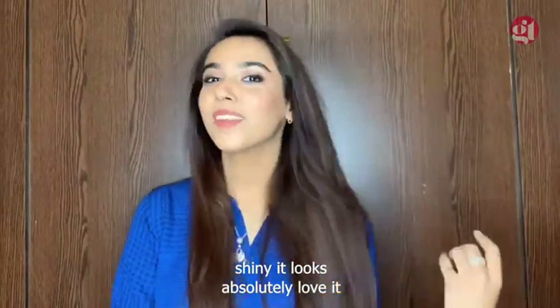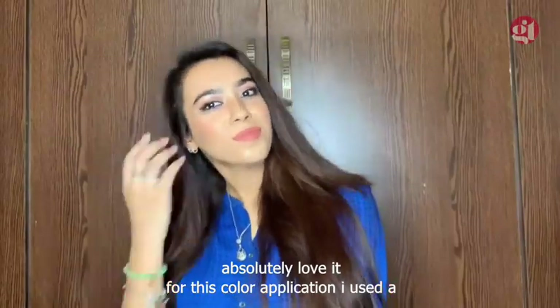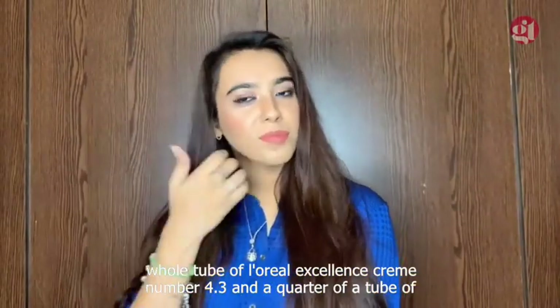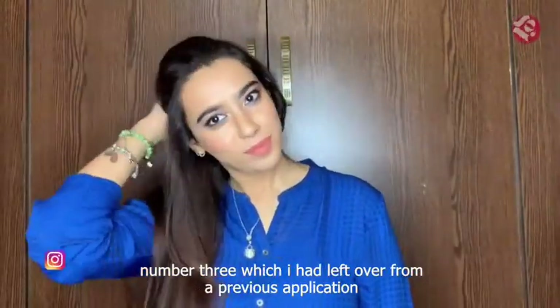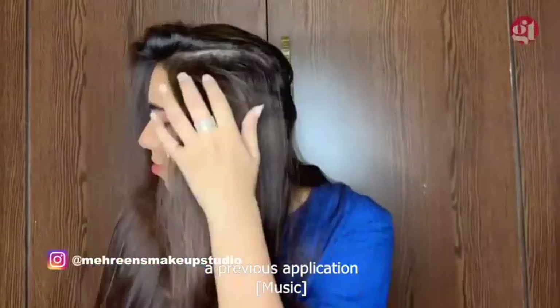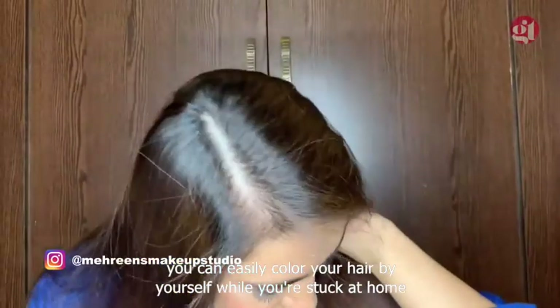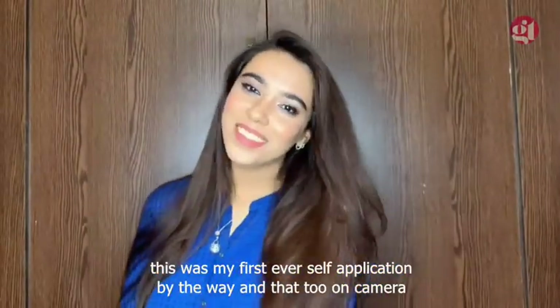For this color application, I used a whole tube of L'Oreal Excellence Creme No. 4.3 and a quarter of a tube of L'Oreal Excellence Creme No. 3, which I had left over from a previous application. I hope this video showed you that you can easily color your hair by yourself while you're stuck at home. This was my first ever self-application, and that too on camera! If you have any questions, just leave them in the comments. Bye!